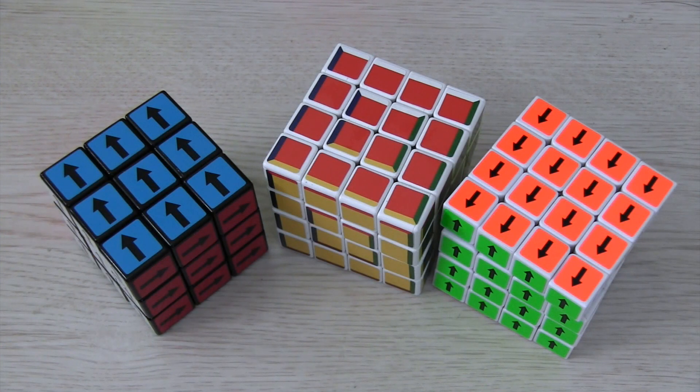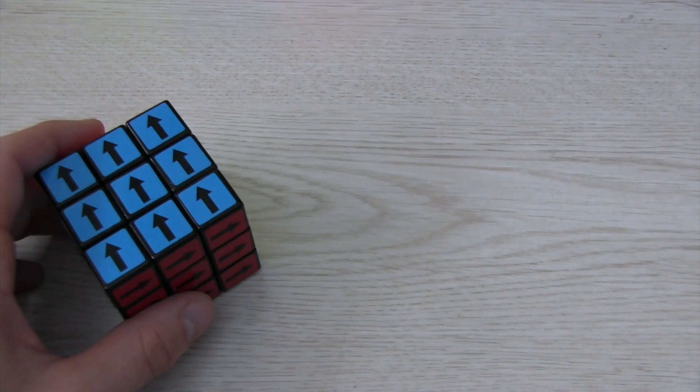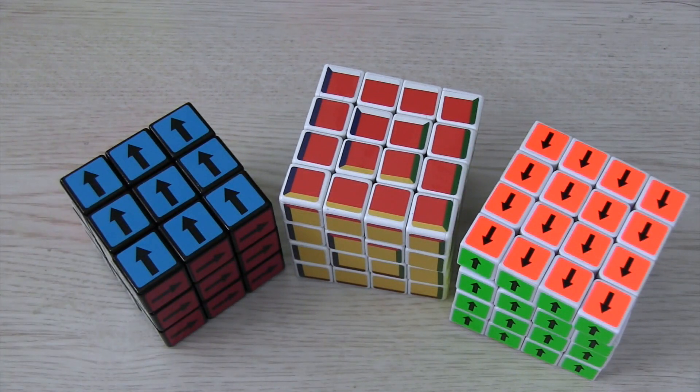Hey, Sean here from speedcubeyview.com. I made a video a while back on what a supercube is and how to solve a super 3x3. I want to go over that, but also add how to solve a 4x4 supercube.